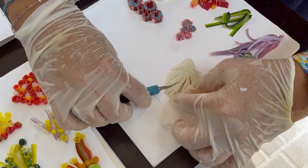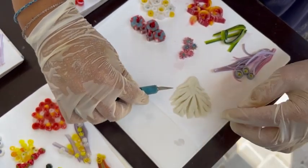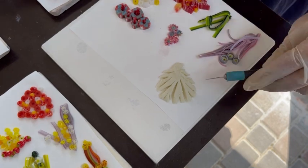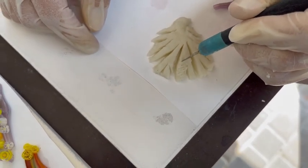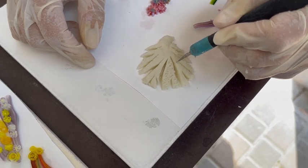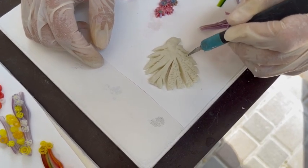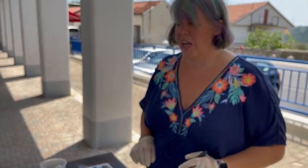I'm just pulling it apart a bit to get more definition on each frond. This is my first time using modeling glass so please excuse me if it's not looking quite brilliant. Then what I really want to do is get the texture — this is where modeling glass shines — and just using the point of the knife, digging in all over to give that fantastic texture that coral looks like. Then that will go in the kiln on a tack fuse.